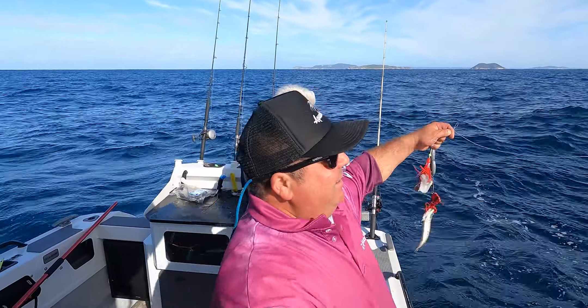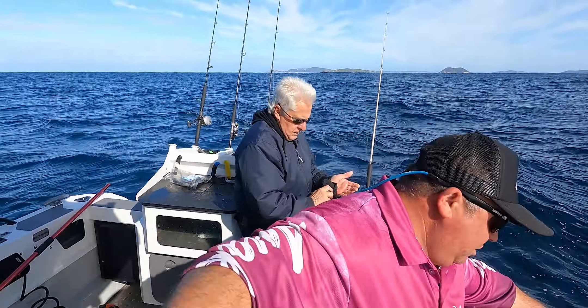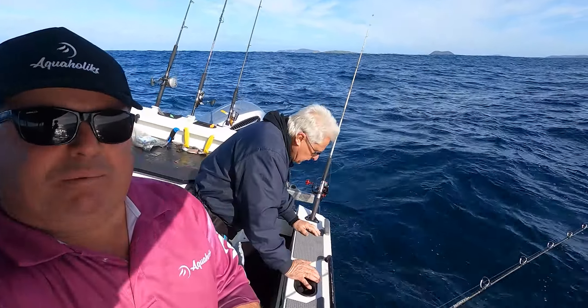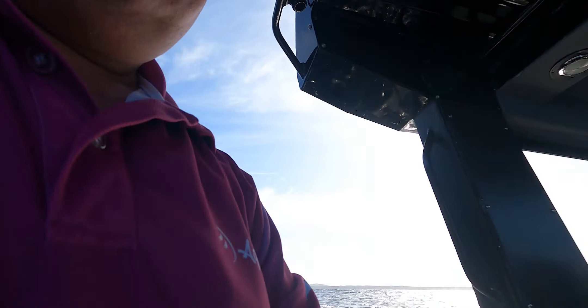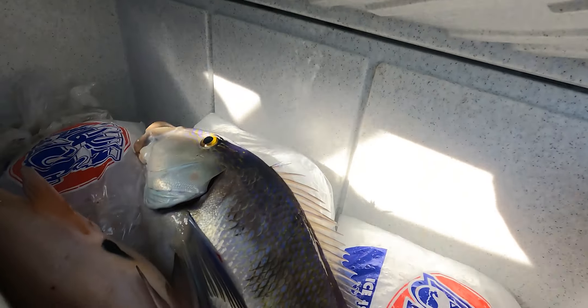All righty, see what we can get. Well actually we've already got a bit which is really good. I'm actually pretty happy with that. I got a bit excited and saw one fish, but look - it's in here. Look at that, nice queenie, nice brassy!